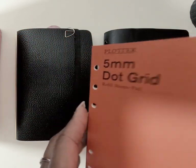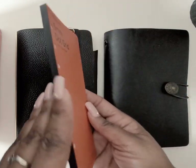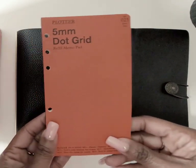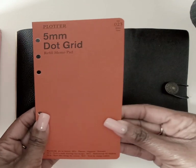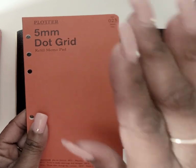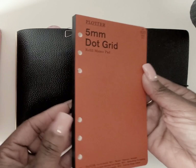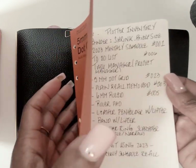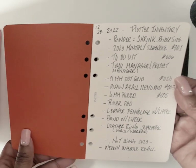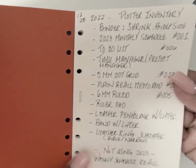The inserts come in a booklet — they're bound with their own binding system. This is called the five millimeter dot grid refill memo pad. You could take this pad and just use it by itself in booklet form, and then it has holes so you can pull pages out and put them in your plotter or any other ring planner that's the appropriate size.